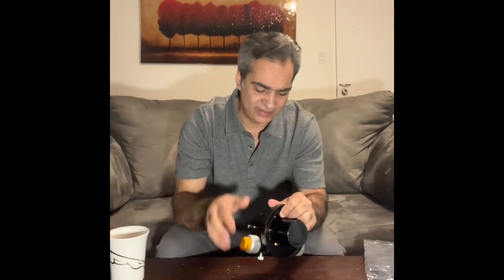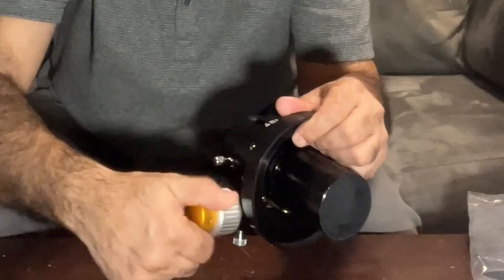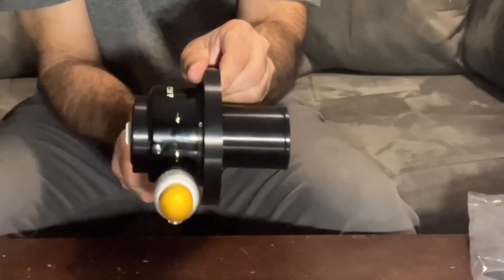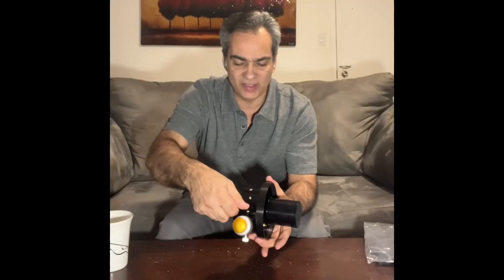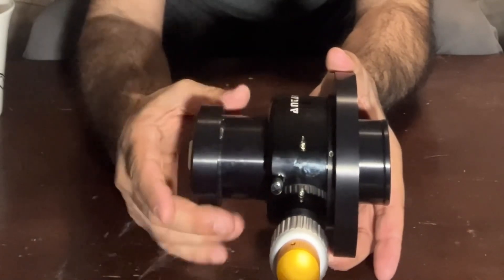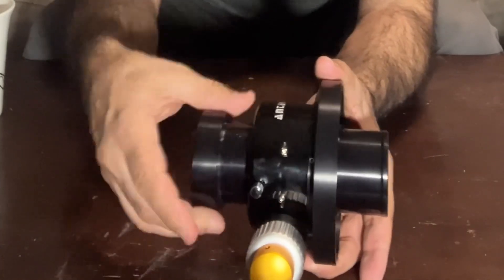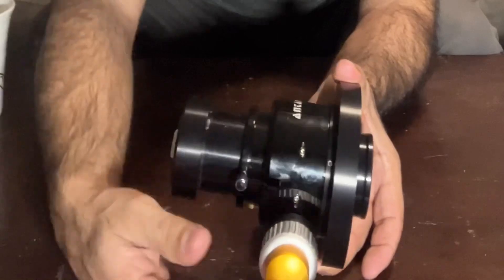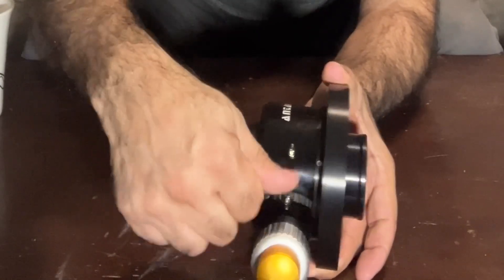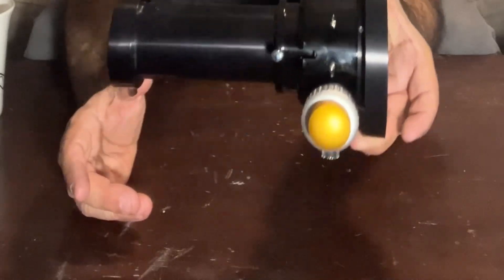There is one more thing I wanted to show you. It only has about two inches of travel, but there's a screw here — if you think the focus position is there, you can slip-clutch it to that point and then you have your two inches of travel from there. If you think you need more, you slip it out, tighten it, and move it. If you need it all the way out, that's how far it goes.